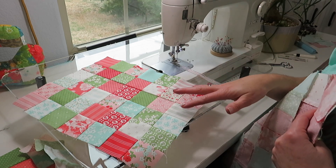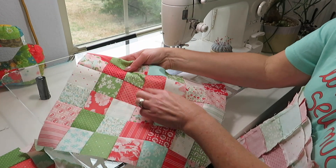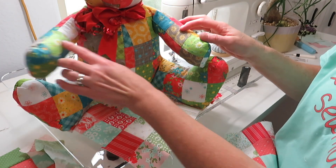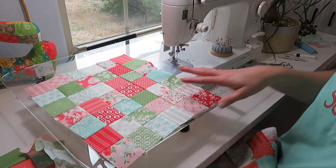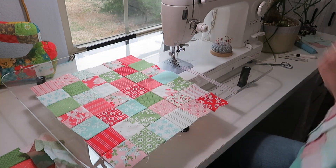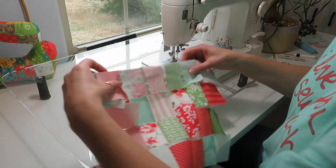I'm kind of a perfectionist, but for the bears I think anything goes. There are definitely some seams that don't match up, and I almost think they look cuter that way — because when you put the bear together you're getting little pieces of all your blocks, and they're not necessarily square anyway. So don't worry too much about perfection here. The quilting is going to make things look different anyway, so just get your pieces together.